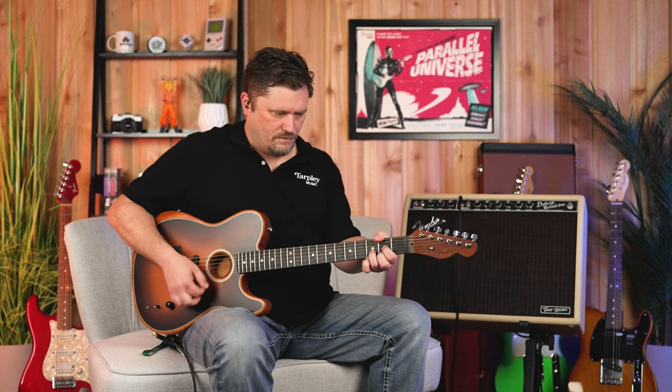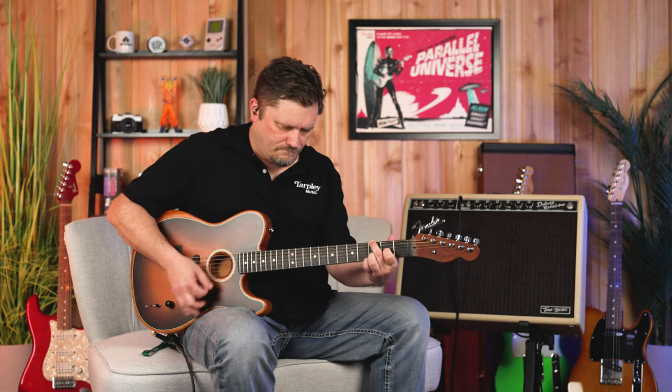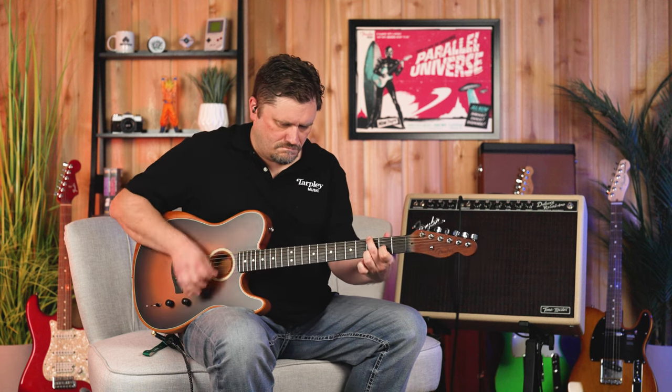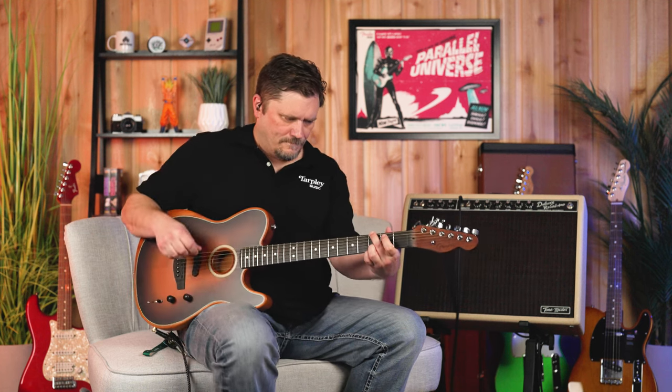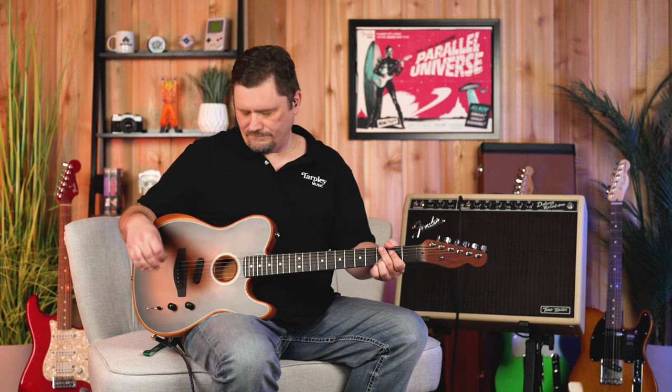All the way to A, this is like a Sitka Spruce Rosewood Dreadnought — a real traditional acoustic, full strumming kind of sound. Very universal, good for all things.